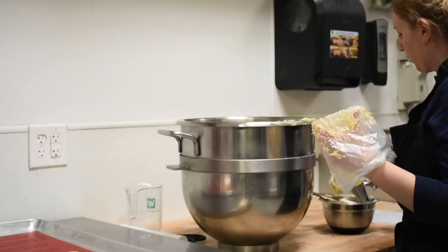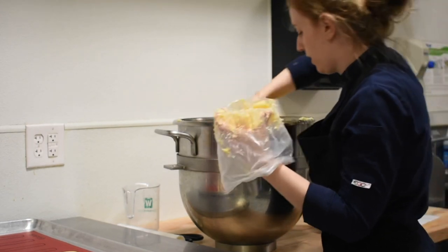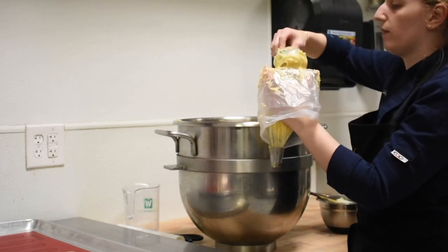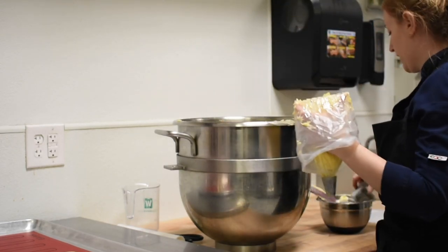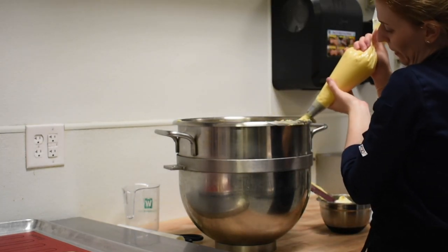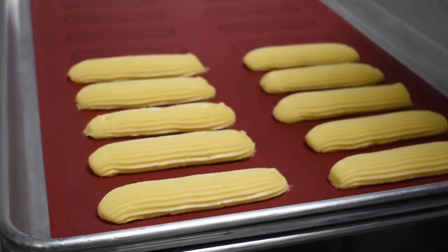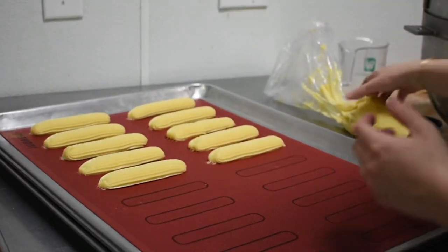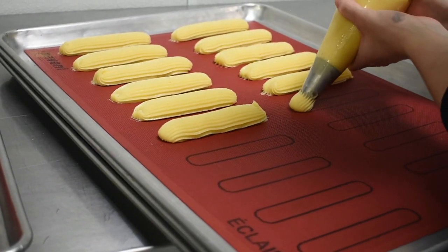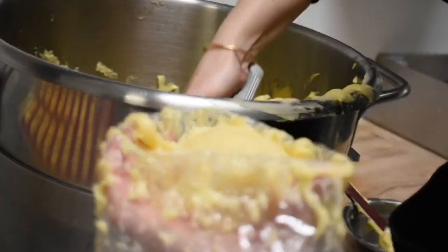We do three different eclairs here at GL Patisserie: vanilla, chocolate, and coffee. The vanilla eclair has a vanilla pastry cream and a vanilla glaze on top. The chocolate has a chocolate ganache or pastry cream with a chocolate glaze. The coffee has a coffee pastry cream and a coffee glaze. I just grew up with chocolate on chocolate and vanilla on vanilla, so I like to be consistent with what I grew up with.